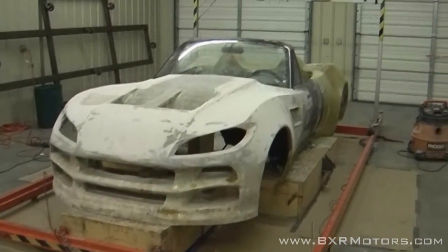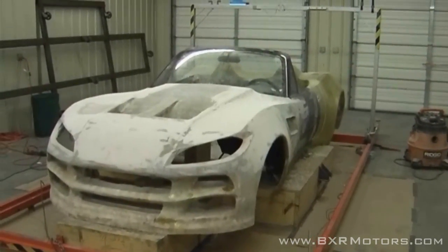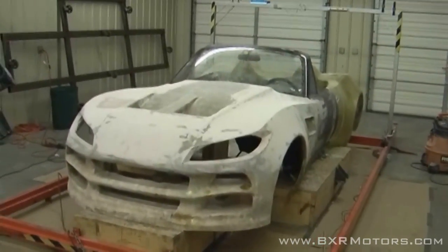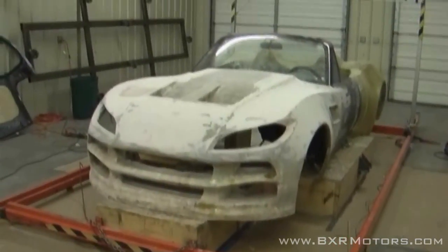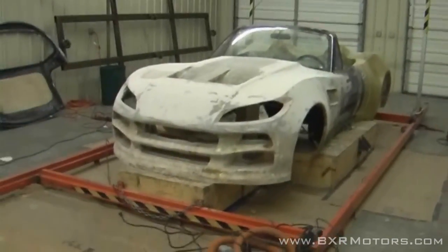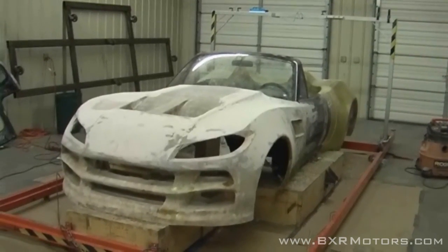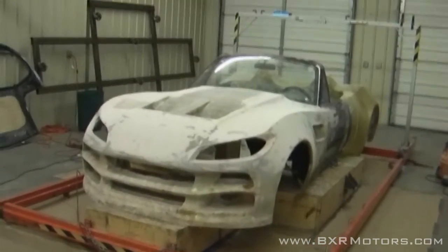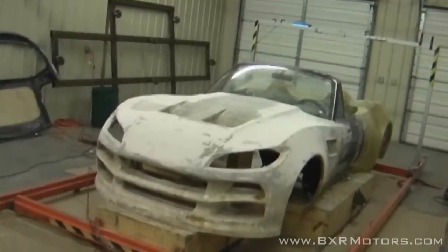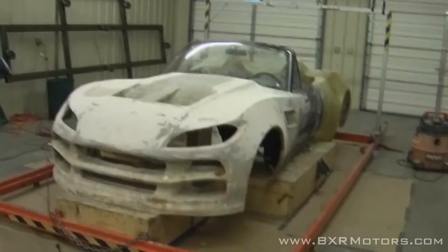We're moving pretty quick. We have an event at the end of this month that we're trying to prepare the car for, so we're going to try to have the whole car covered in body filler and at least all one color. That's going to be a huge milestone for us, and we're working every day — just tons of hours. Hopefully we'll make that deadline and the next video in a week or so the car will look more together.